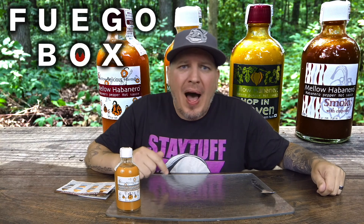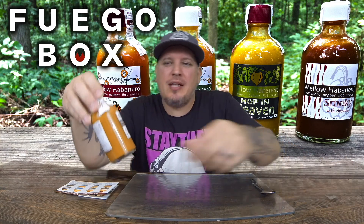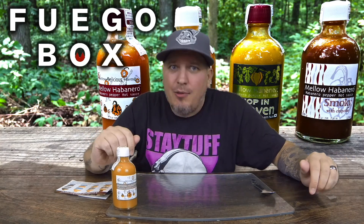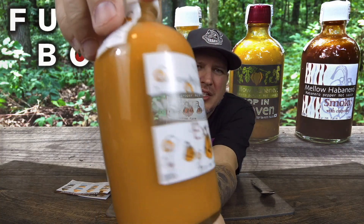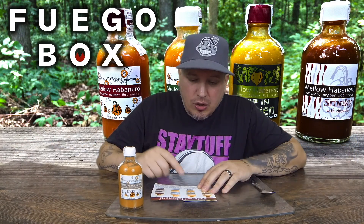We are back with another review from Fuego Box. This is part two of a four-part series of Mellow Habanero. We check out the looks, the smell, the taste, and the heat. This is the second one — the extra hot yellow habanero sauce. The first one was labeled mild and it was still packing heat. These habaneros don't play — they bring heat. These are out of Japan.